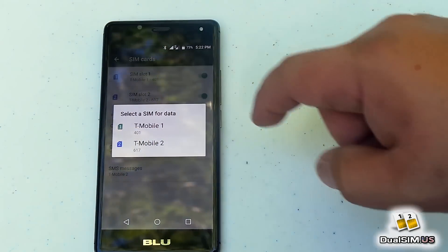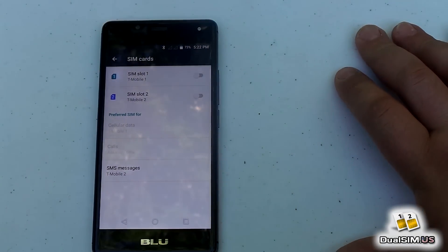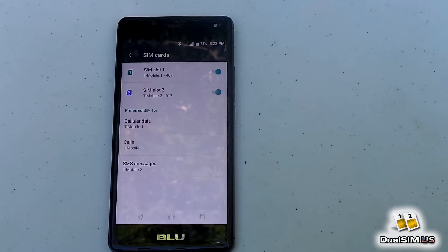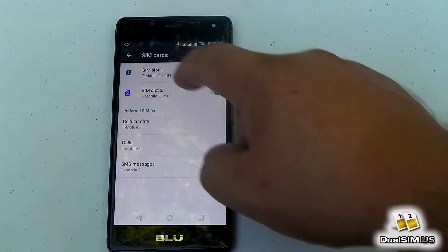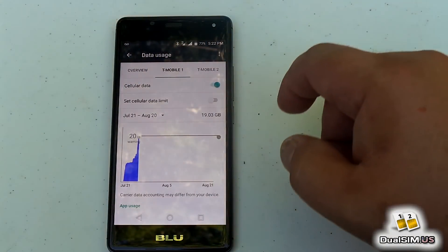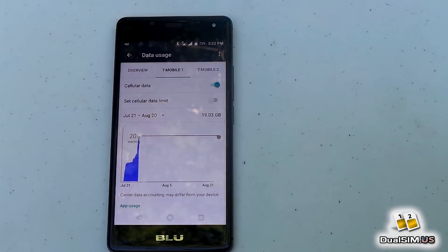We're now on SIM 2; let's go to SIM 1. Here's the weird part — I don't know if it's a glitch or designed this way — when it reconnects, the data connection is not going to work right away, so just wait a sec. You can see both SIM cards are connected but there is no data, so what you have to do is manually enable the data. Go to Data Usage > SIM Card 1 and enable it there — that's when your LTE or 4G turns on and you have a data connection.